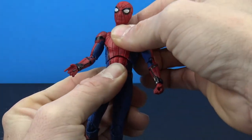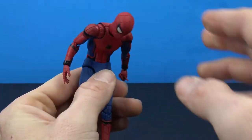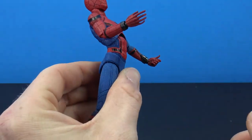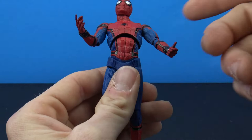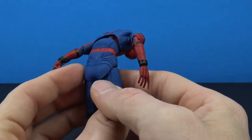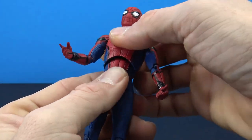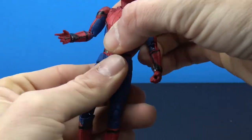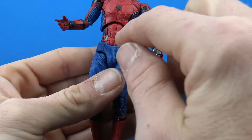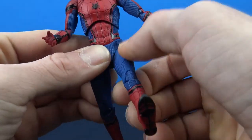You get side-to-side movement at both the upper torso and waist. Combined, you get really nice forward and backward crunch. You will get some gapping in the front and when crouching over, some gapping in the back as well — not much they could do about that. You do get rotation at the waist and side-to-side movement all around. The crotch piece is a softer material so it flexes as you move the legs.